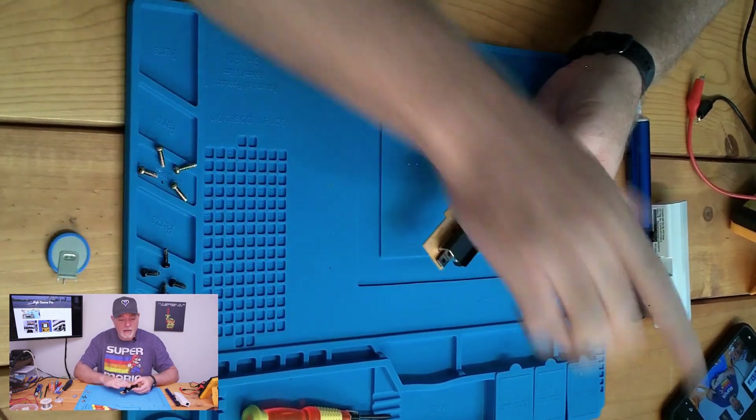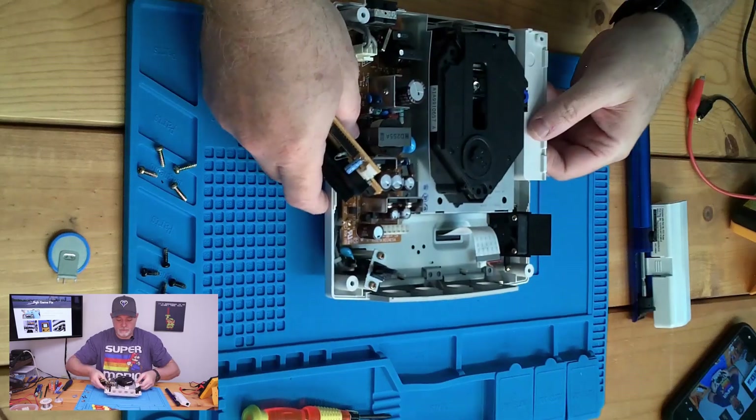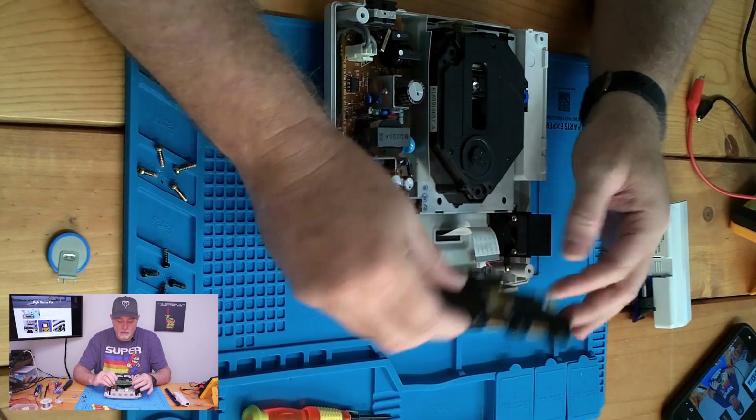We won't put the battery back in until our board is back in the console. From here it's just reverse procedure — screw down our ports.